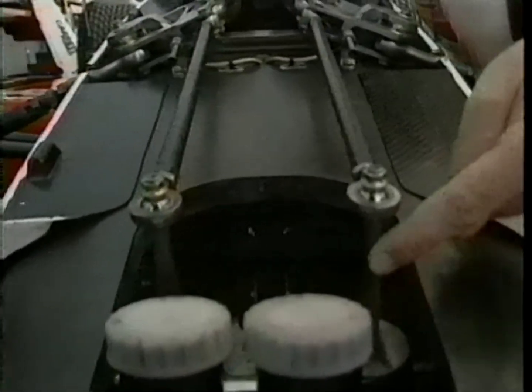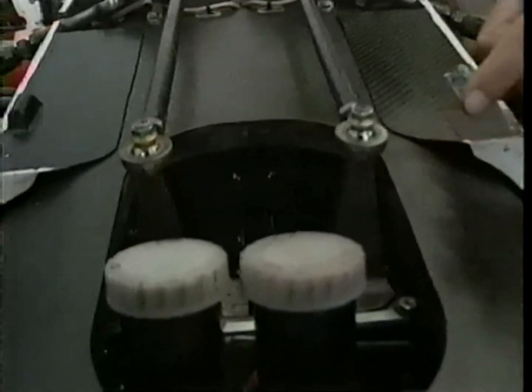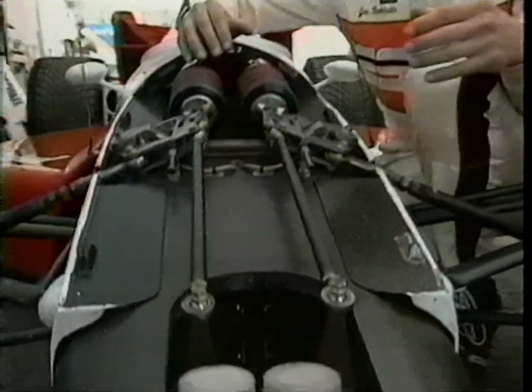Let's look at how it's adjusted. Right now, this is the full stiff setting. If we move it to the full soft setting, instead of twisting the bar, now it's the blade that actually flexes and allows the car to roll more into the corner.